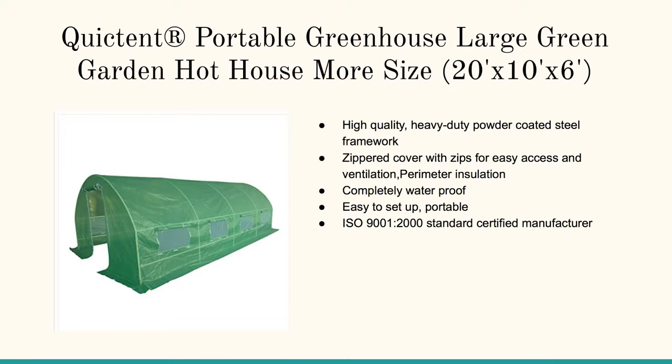We also cover the quick tent portable greenhouse. This is perfect for the backyard — it's a good sized one at 20 by 10 by 6 feet. One thing to be aware of with any of these is that depending on your local temperatures, this may require heat to protect your plants.